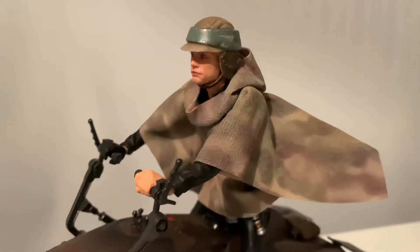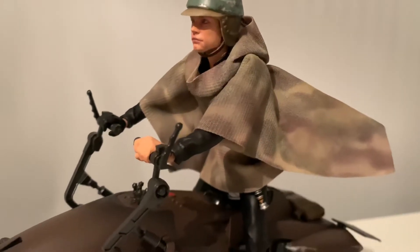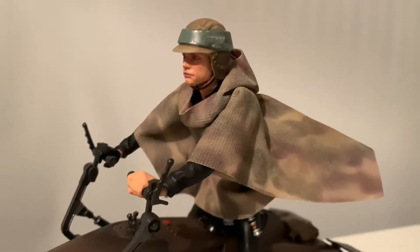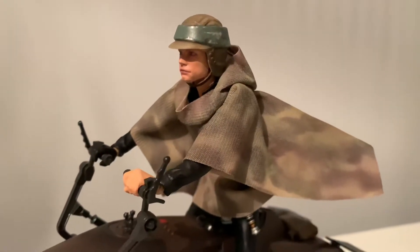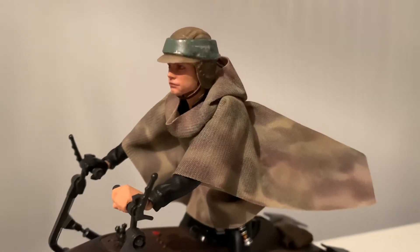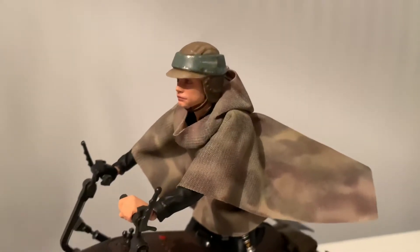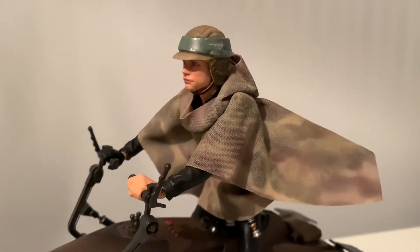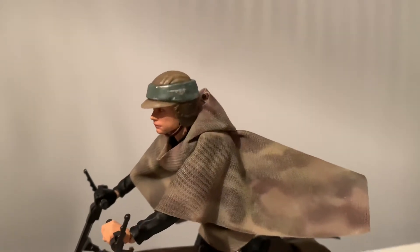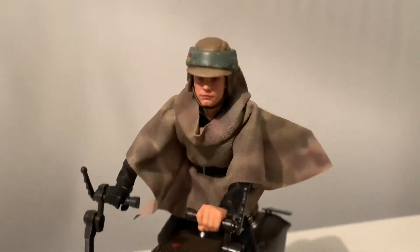The poncho was really dark camo in a lot of areas, which wasn't really screen accurate. At the price point you pay for Hasbro figures you can't really argue — the poncho itself and the way the hood and material lies is really well done, so I was happy with that. I just used a little bit of very light green just to tone the camo down in a lot of areas. Looks a lot better in my opinion, a bit more screen accurate.